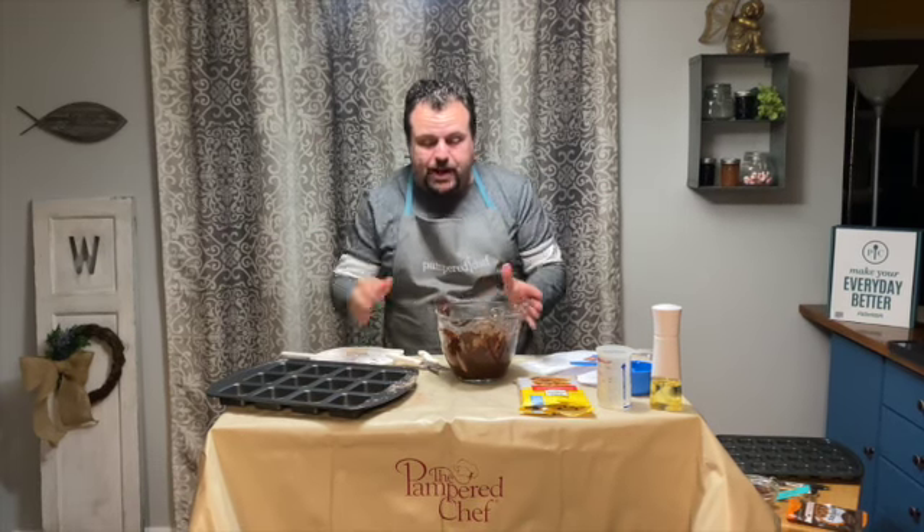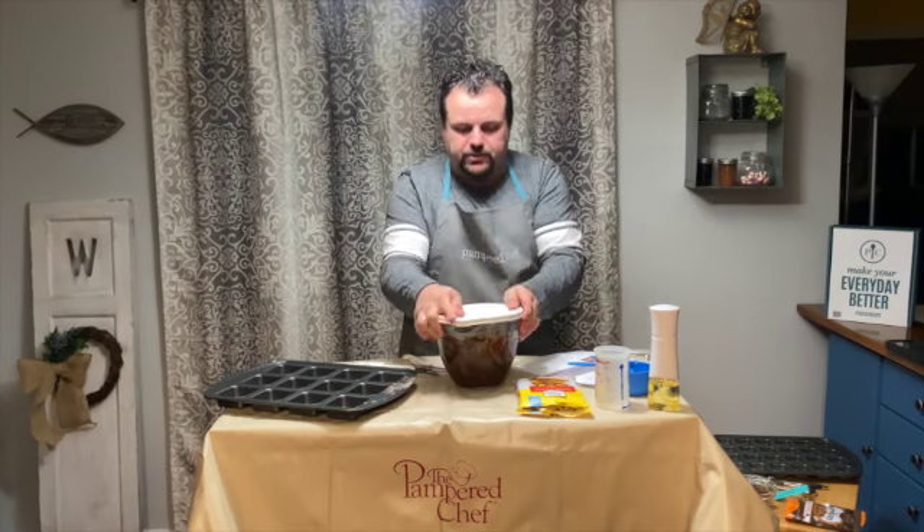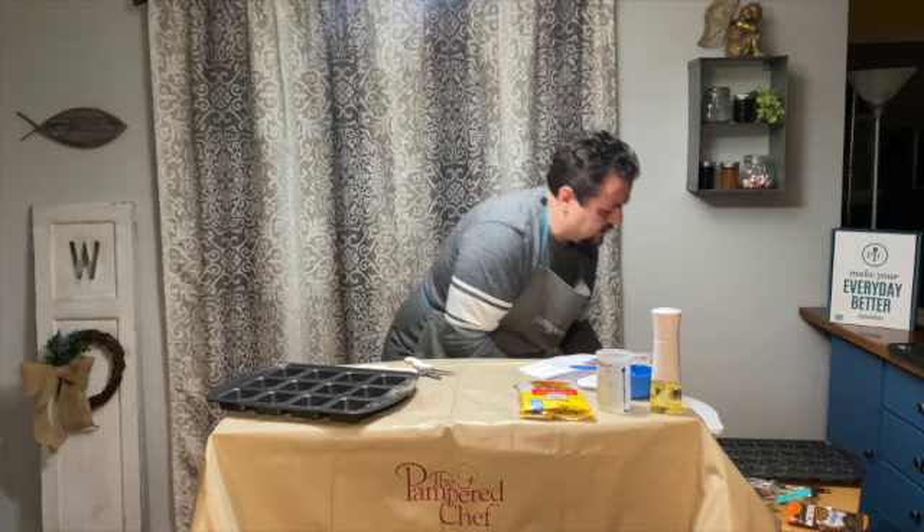So we've made the brownie batter. I'm just going to set that aside, put the lid on it so nothing gets in the way, and sit it to the side.